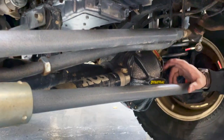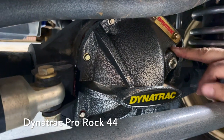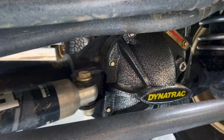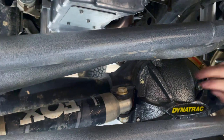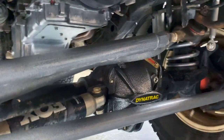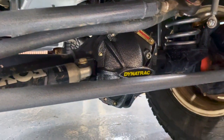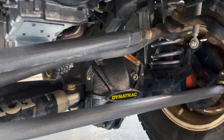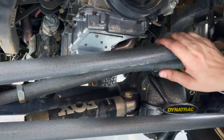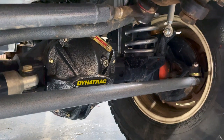What you'll notice under here is a Dynatrac high pinion Pro Rock 44 front end. For those of you who are geeking out, this axle is built with chromoly axle shafts — a really awesome axle. All custom steering linkage from Zeus Off-Road. In doing this front end, we wanted something that was going to be super durable for overlanding and on the trail, yet we could do some hardcore wheeling with it. All of our steering components are very beefy so that we eliminate failure. The whole idea of this rig was how to eliminate failure.